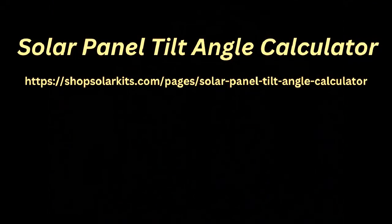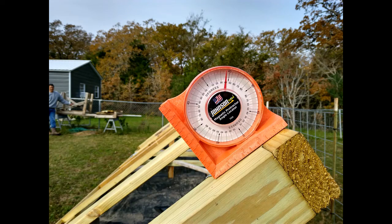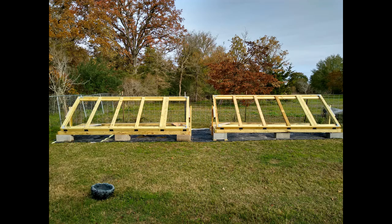You can go to a website to find the correct angle to set your solar panels at for whatever season or month you're in. I'm setting my panels today at 40 degrees for my winter angle.